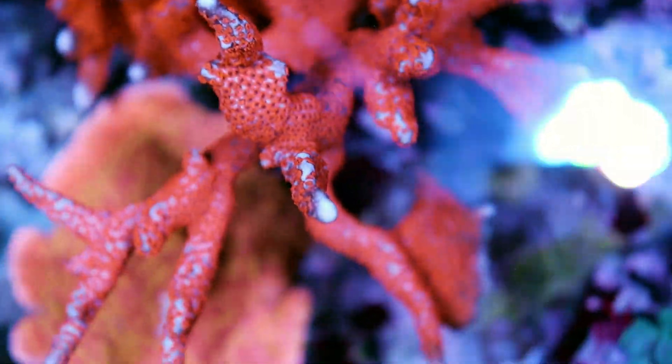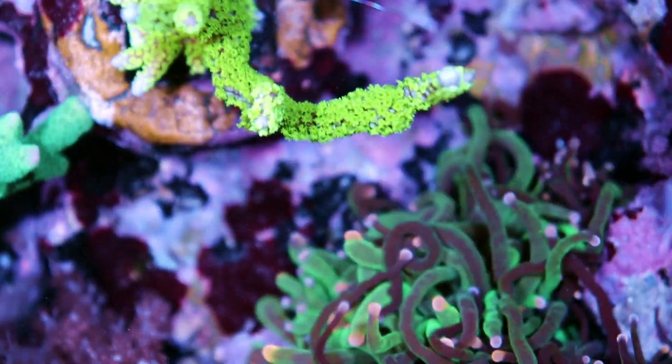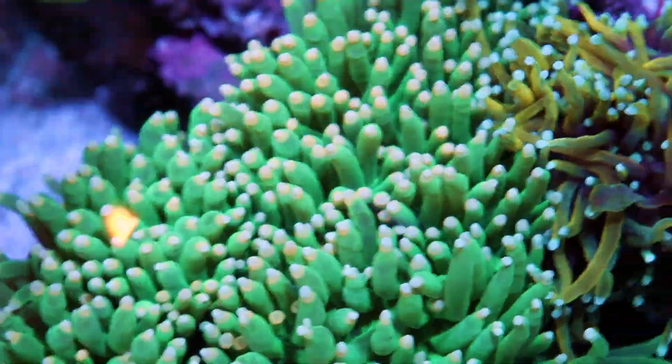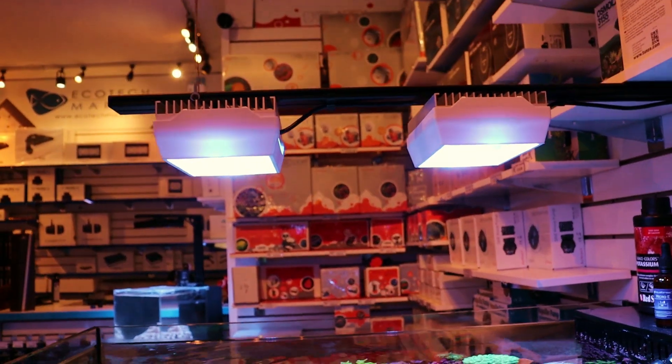The proof's in the pudding — if you're checking out the corals in this video, everything's growing, everything's really happy, color's phenomenal. Very impressed. All around great light. Can't say enough good things. If you're thinking about upgrading or you're starting in the hobby, look for this company: Aqua Illumination.